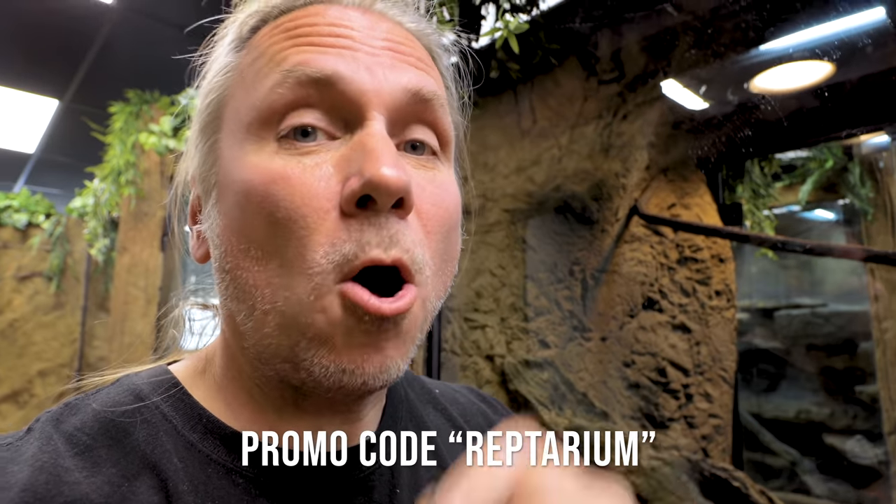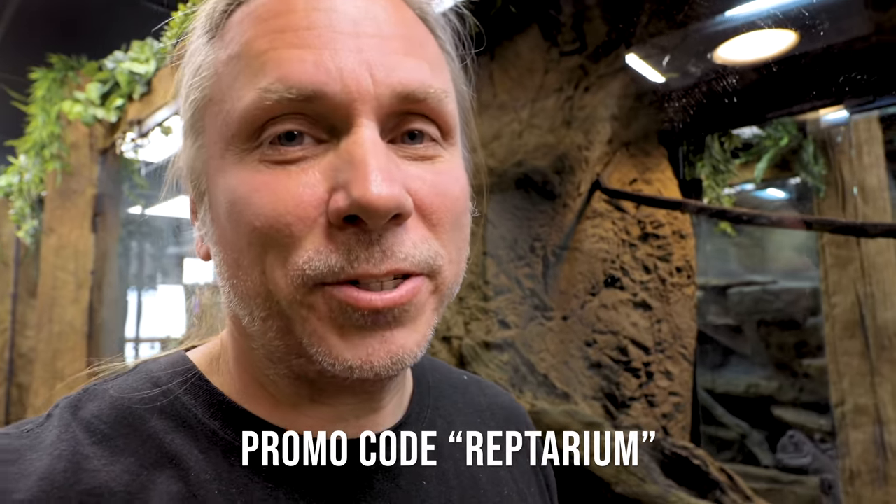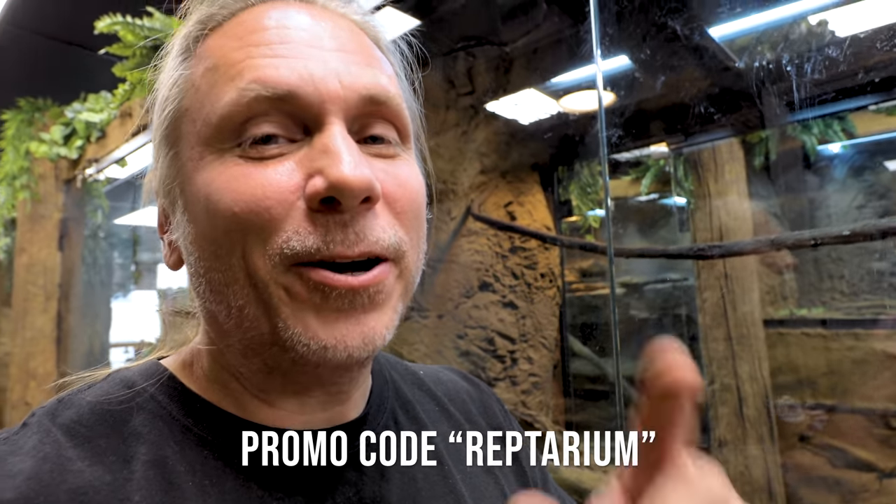I work with Universal Rocks on all these amazing enclosures — the walls, everything. I'm just a huge supporter of the company; they're amazing and have helped me out so much. You can get all kinds of stuff like water bowls, backdrops, branches — you name it. Link in the description: universalrocks.com. Use promo code REPTARIUM — all caps — and you save 10%. Without Universal Rocks the Reptarium wouldn't have happened, so you can get your own mini Reptarium at universalrocks.com with code REPTARIUM to save 10%.